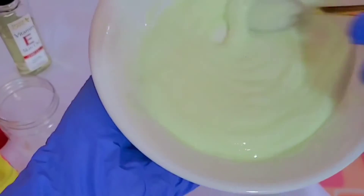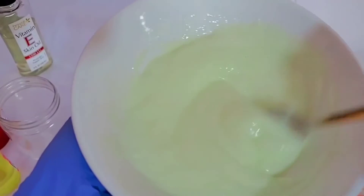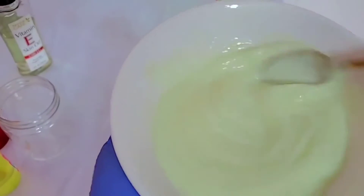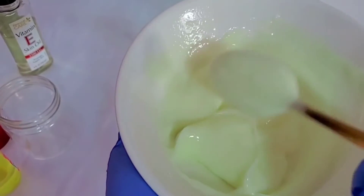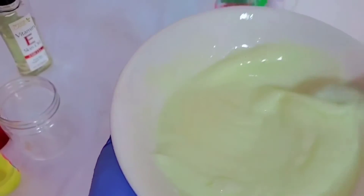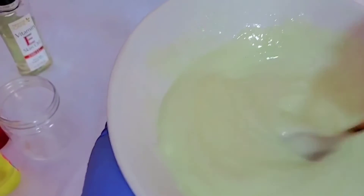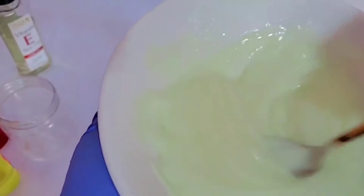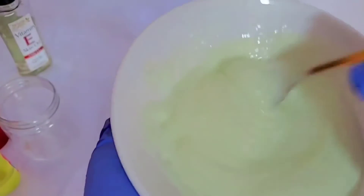This is how our cream is looking. You have to stir very well — continue stirring. If you are producing a larger quantity, you can use a hand mixer to mix it thoroughly. But since we are doing a small quantity, we are using a spoon. From the beginning, our beige cream was purely white, but now the color has changed because of the serums and the oils that we have added. You have to mix it very well so that everything will be completely incorporated.